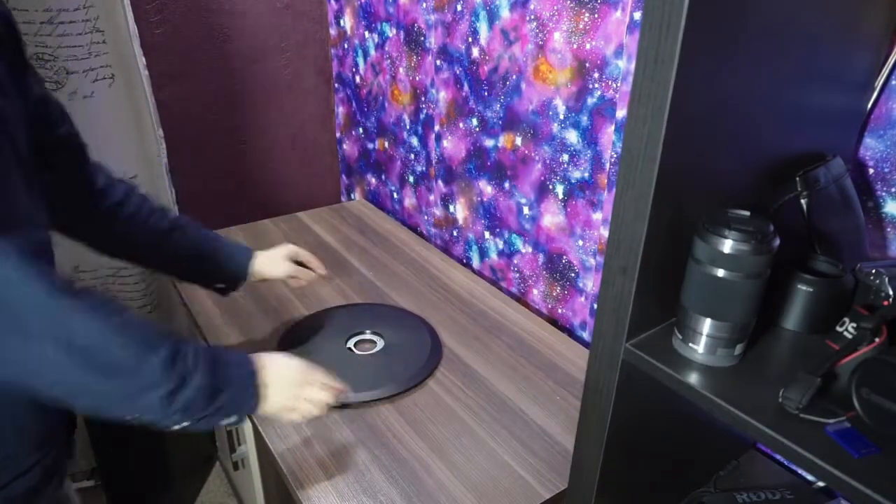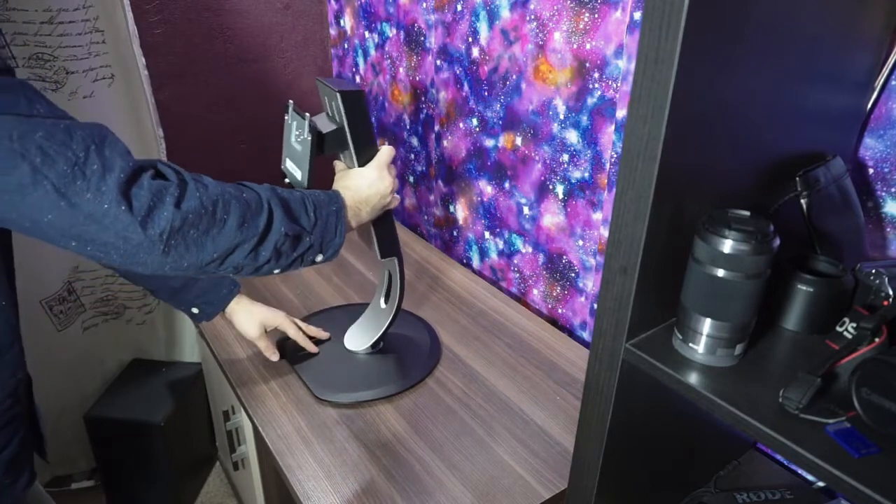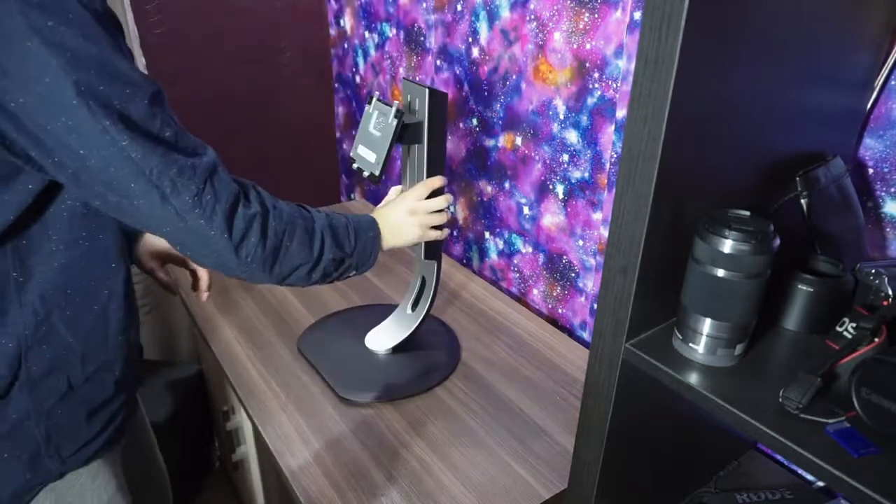The setup process is very simple and tool-less. Join together both parts of the stand with just one screw, then add the stand to the display itself, and it's done.